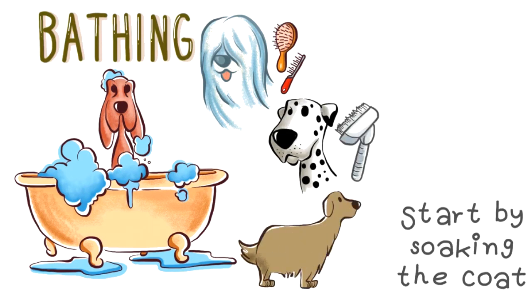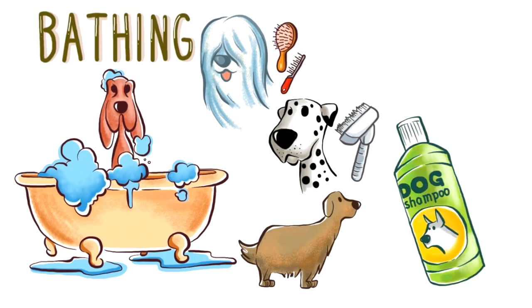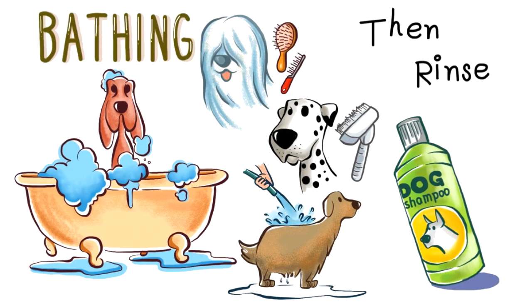Once in the bath, first you must soak the coat and then shampoo it using only shampoo formulated for dogs. After shampooing, rinse the coat thoroughly.